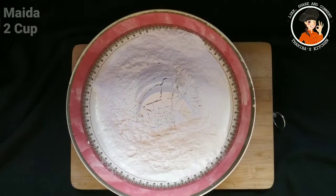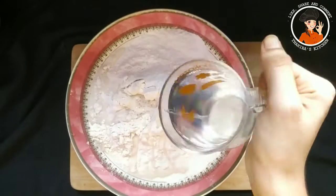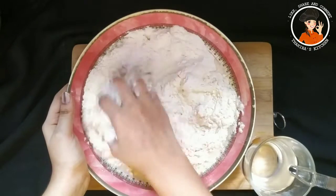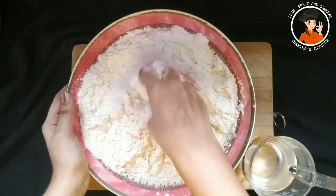I put two cups of water. I'm going to add the basket in 2 cups. I will add the pot and mix it up. We add it to the pot and mix it up.